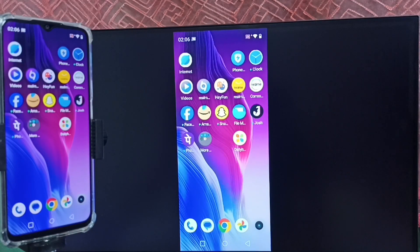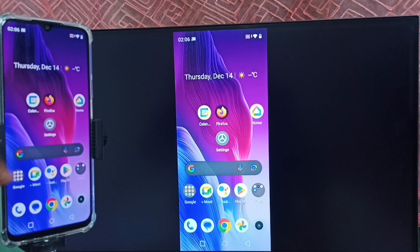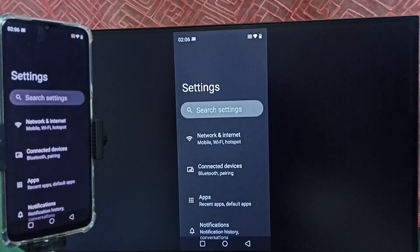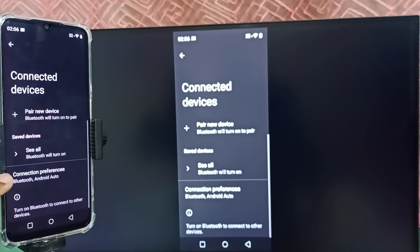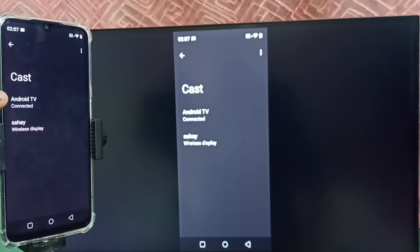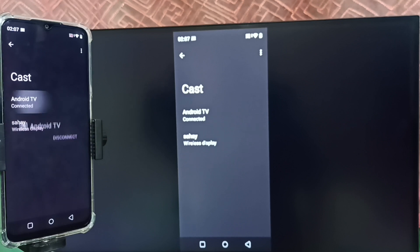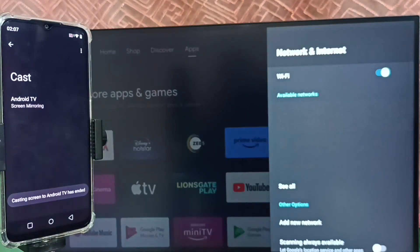Next I will show how to stop this mirroring. Again go to Settings and tap on Connected Devices, then tap on Connection Preferences and select Cast. Here we can see the Android TV is connected. Tap on the TV name — now we get the disconnect option. Tap on Disconnect. Done.